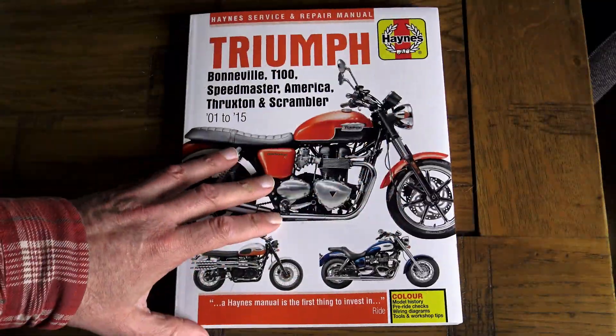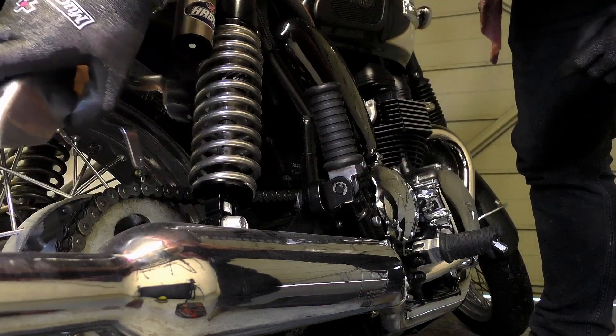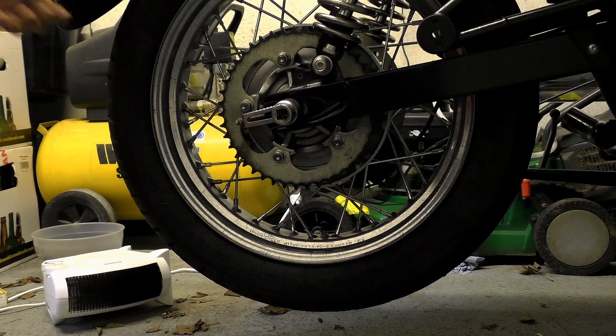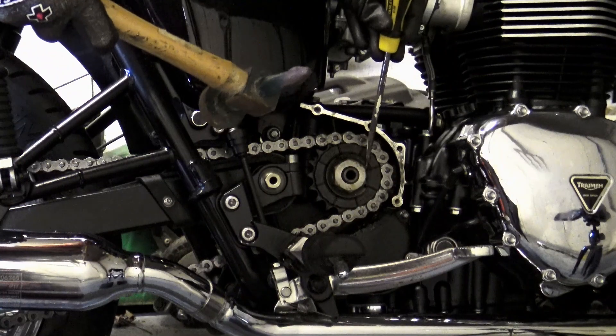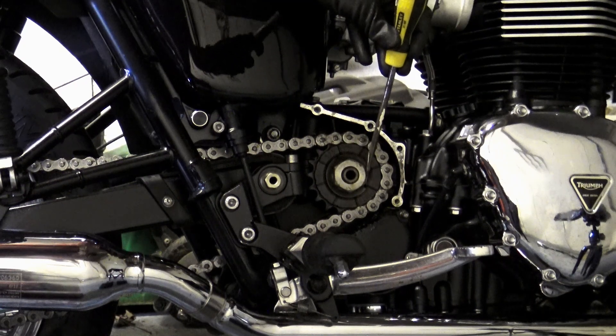First of all you need to remove the factory chain guard and the front sprocket cover. For the T100, in order to get access to the rear axle bolt you're going to have to remove both silencers — you might get away with just the right-hand one but for what's involved I just remove both. You'll need the bike up on its centre stand, or a jack to get at least the back end up off the ground. The first job is to slacken off the nut that retains the front sprocket in place.